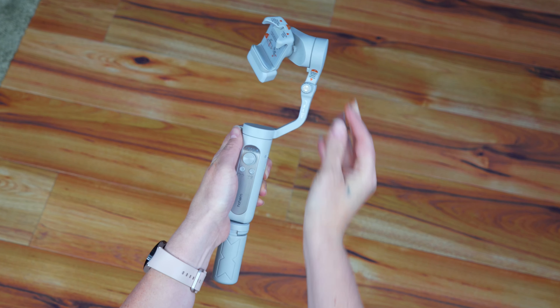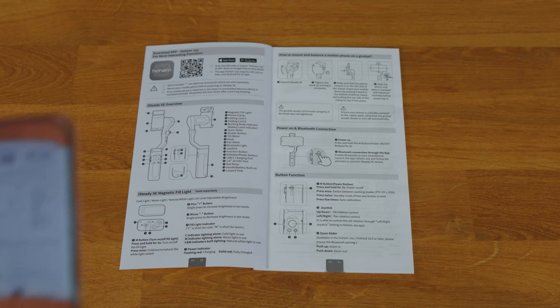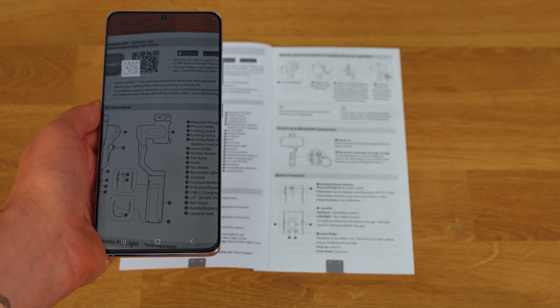Starting up is a breeze. Begin by unclipping the gimbal, straightening the arm into place, and then firmly securing it in position. To get started, download and install the Hohem Joy app which is available for free. You can do this by searching for it in your app store or scanning the QR code provided in the user manual.